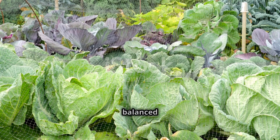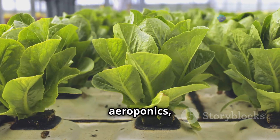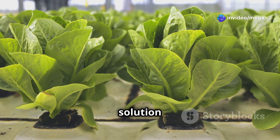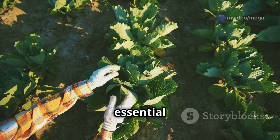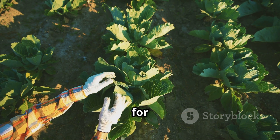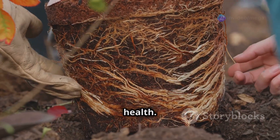Just like us, plants need a balanced diet to thrive. In aeroponics, providing the right nutrients is crucial because the plants rely entirely on the nutrient solution for their nourishment. The three essential nutrients are nitrogen for leafy growth, phosphorus for root development, and potassium for overall plant health.